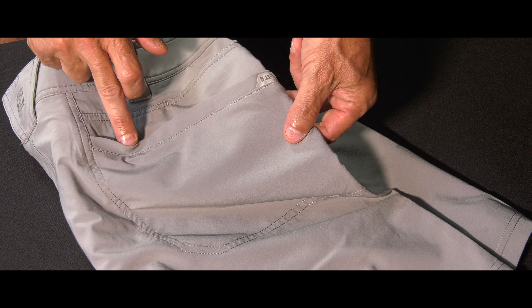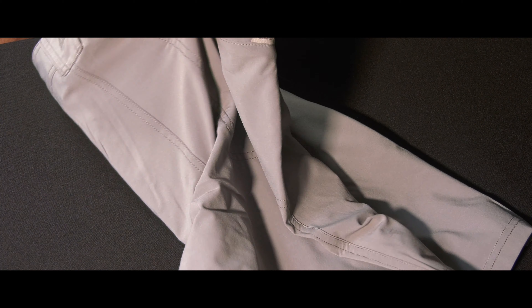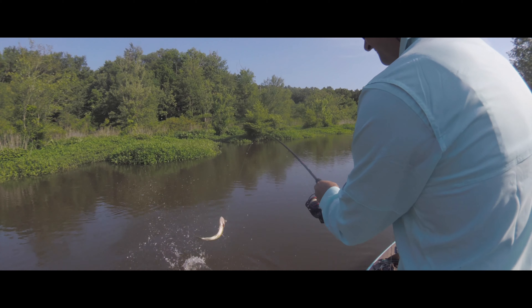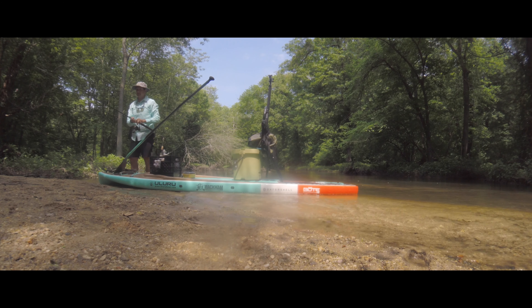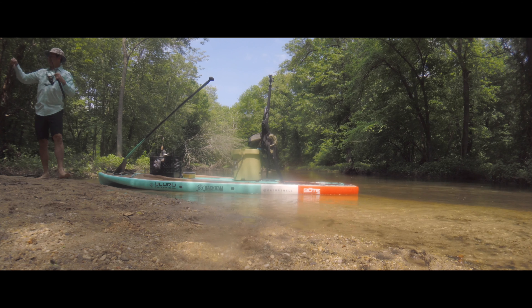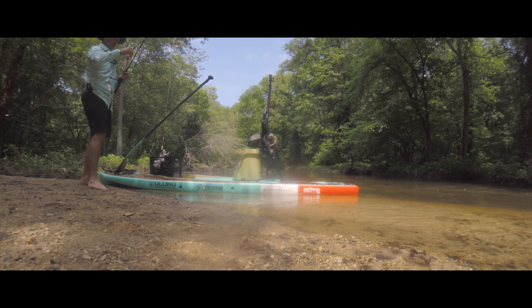They have plenty of pockets — four in the front, four in the back. I actually went fishing over the weekend with these and I love them. They're super lightweight, fast drying, and snag resistant. So if you're looking for a great pair of summer shorts, I highly recommend these.